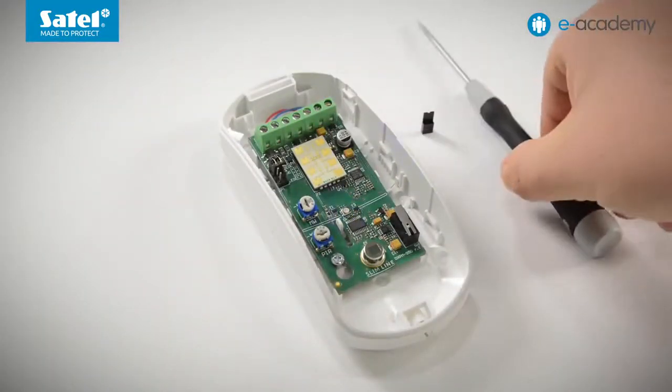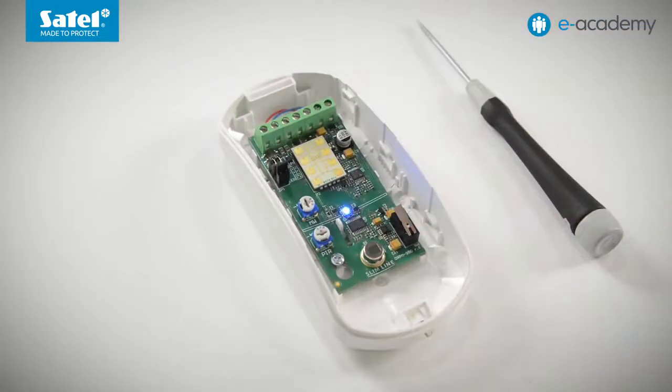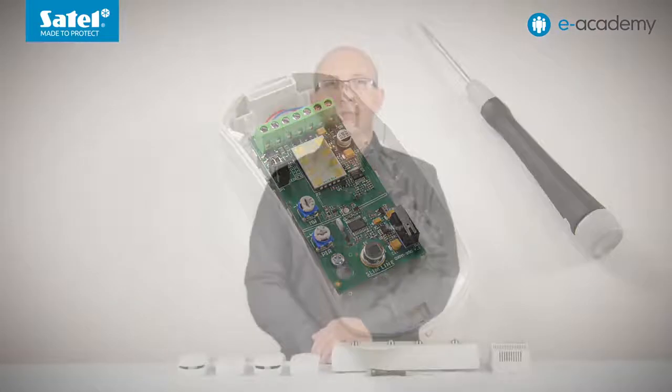To save the settings and complete the configuration, I place a jumper across the LED pins. If the jumper is not placed, the configuration mode will be automatically terminated 20 minutes after the last operation and the changes made will not be saved. To sum up, in the slim dual and slim dual PET detectors, we can use the PIR potentiometer to set the LED color when alarm or trouble occurs, and the MW potentiometer to enable or disable signaling of motion detection by each sensor. It is recommended that you begin configuring all detectors by setting the LED lighting pattern first, so that you do not need to readjust the sensitivity of the sensors afterward.